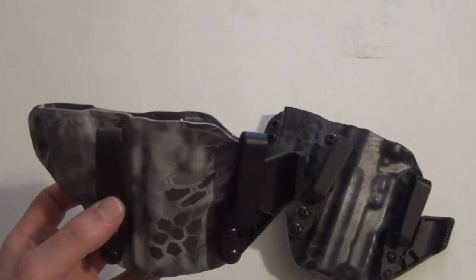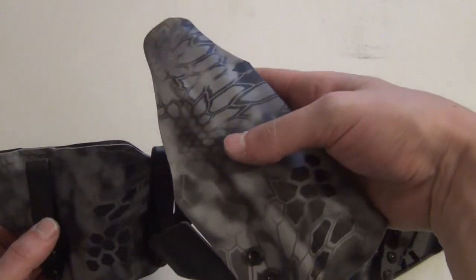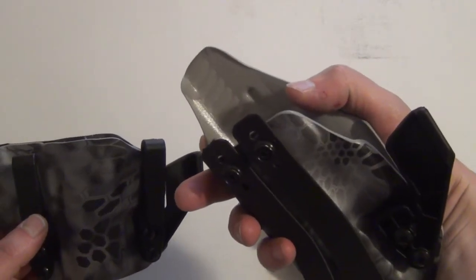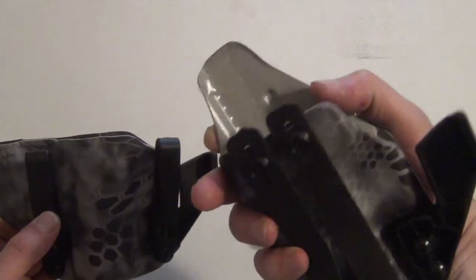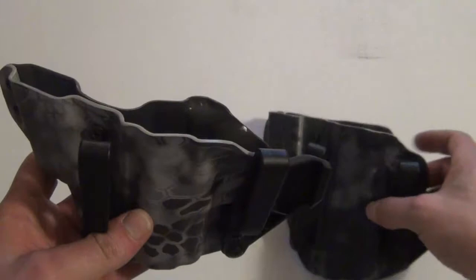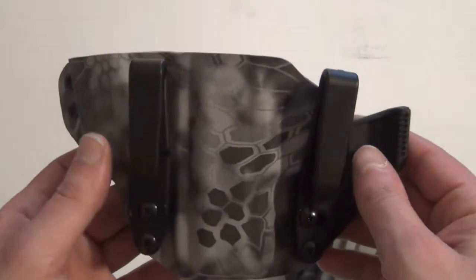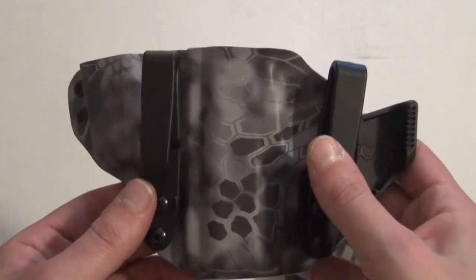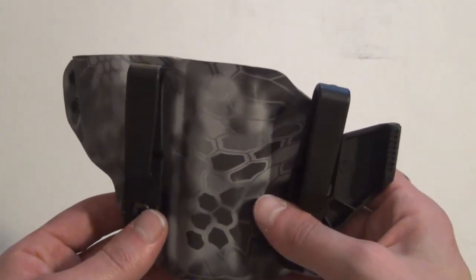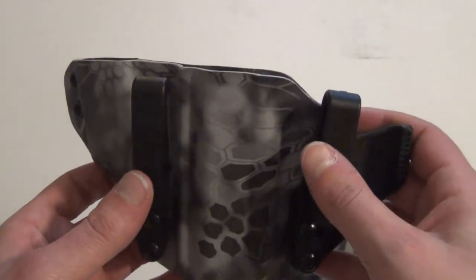Just for comparison, when you look at the standard appendix carry system rig from Black Rhino, it does have a medium-level sweat guard, which is great. The Heron doesn't appear to be designed with that. The only thing I'd ask Black Rhino to maybe reconsider is adding a sweat guard to the Heron design. But otherwise, I have no gripes with this holster.